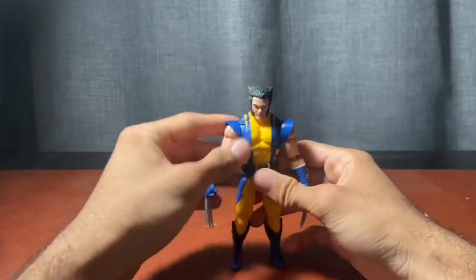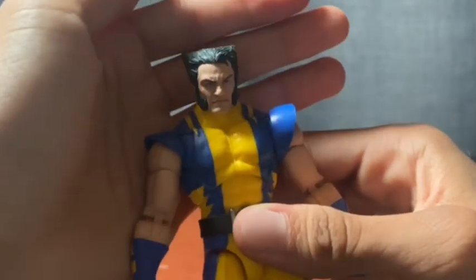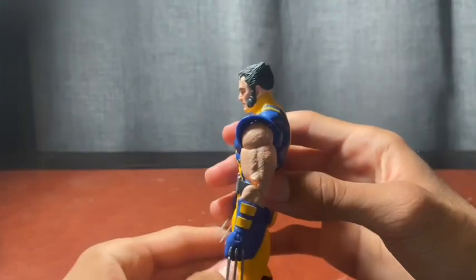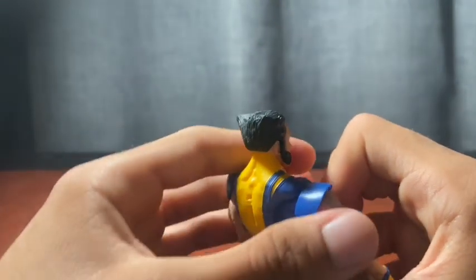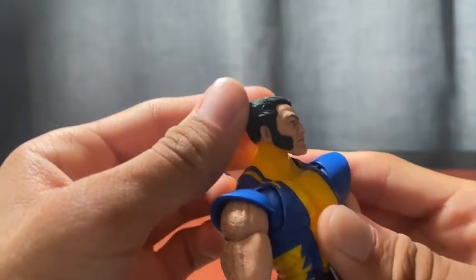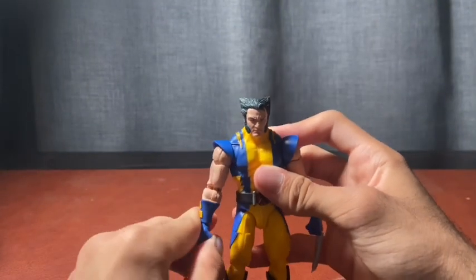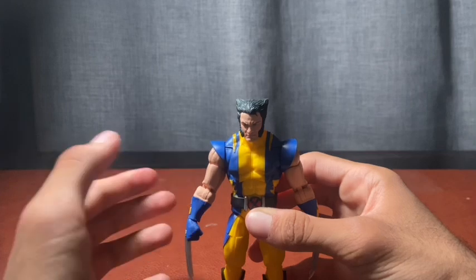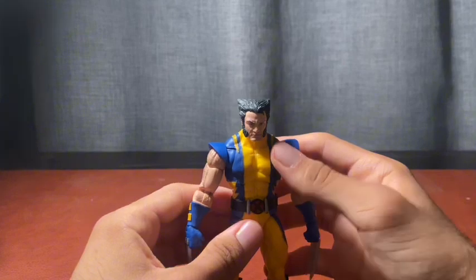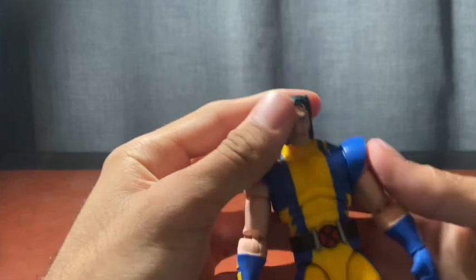Straight out of the box, you get this amazing Logan head sculpt. It really gives off Logan vibes with that grumpy expression — that's great. The hair is sculpted well, very angled and pointed, which looks good. The stubble I wish they showcased a bit more, but it's good for what it is. With the increase in prices, I'd say this is worth the pickup, even though we do have the Hugh Jackman figure coming.